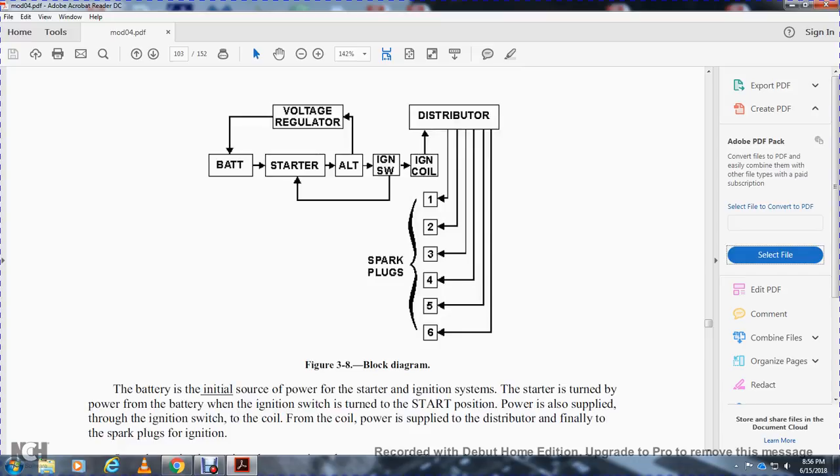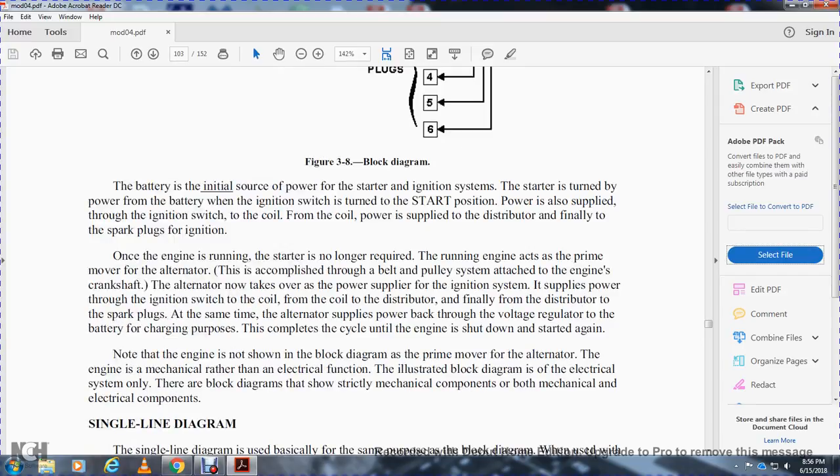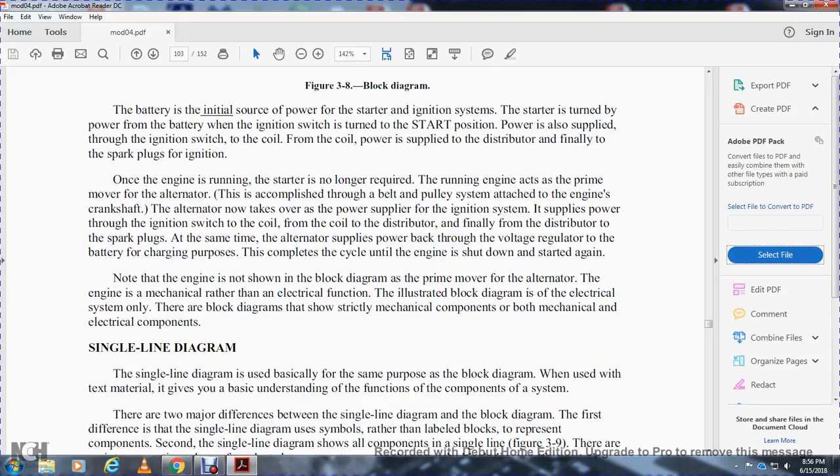In the block diagram: the battery connects to the starter and alternator; the voltage regulator connects back to the battery. The starter connects through the ignition switch to the ignition coil, distributor, and spark plugs one through six. The battery is the internal source of power for the starter and ignition system. When the ignition switch is turned to start, power is also supplied to the coil, then to the distributor and spark plugs. Once the engine is running, the starter is no longer required; the alternator takes over the power supply via belt and pulley. Note that the engine itself is not shown in the block diagram since primary movement of the alternator by the engine is a mechanical rather than electrical function.